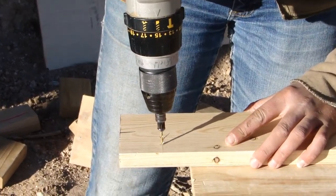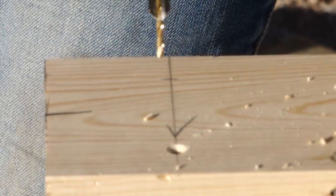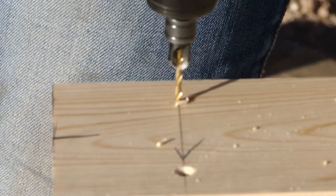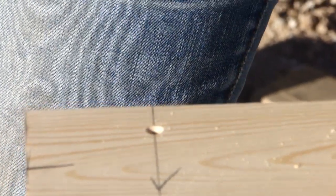Here Claire is countersinking all of the screw marks that she made earlier. These screws are going to be visible on each side of the door, so we want them to be countersunk so they all sit below the surface of the wood and look even and consistent throughout.